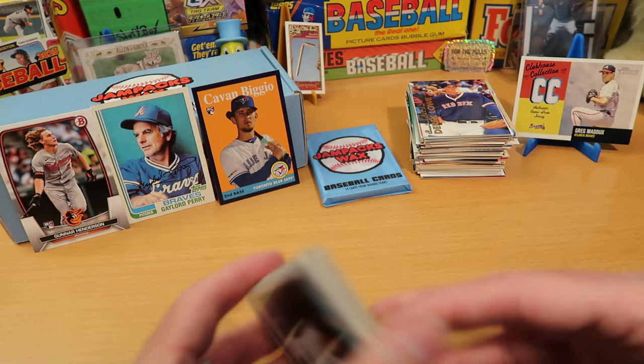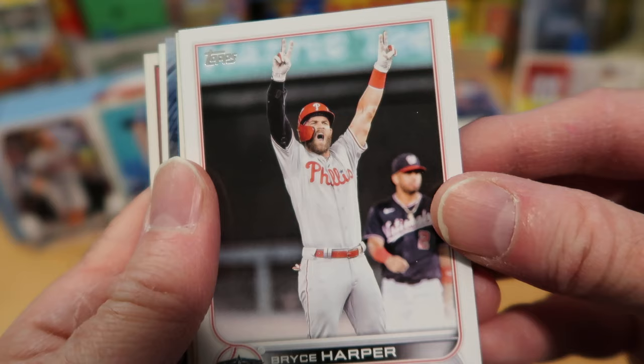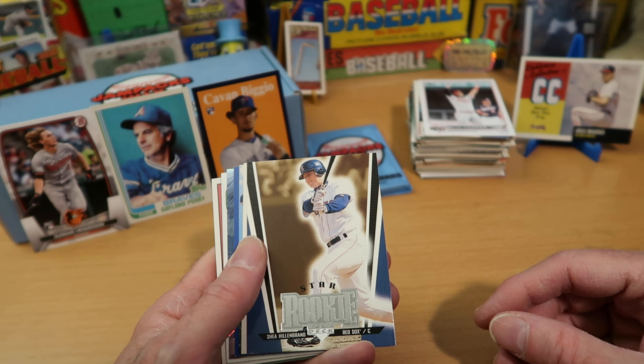Second-to-last pack — the penultimate pack here in this pack battle with Average Joe. If you're enjoying this video, please hit the like button. It does really great things for the channel, and I appreciate it a lot. Eddie Murray there — Hall of Famer and former Oriole — awesome to see that.